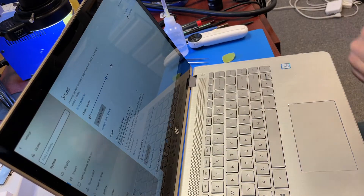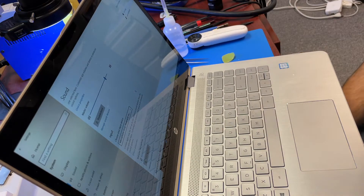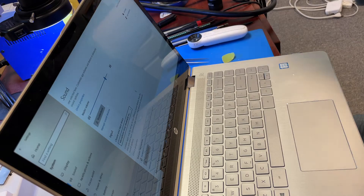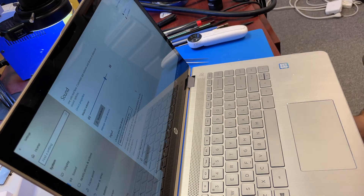Hi YouTube, just a quick video on this HP x360 convertible laptop tablet. It came in with a not-working microphone — the customer claimed the microphone is not working. I checked basic stuff: the software, deleted drivers, and actually put it on Linux and it was the same problem, so it's not software related.